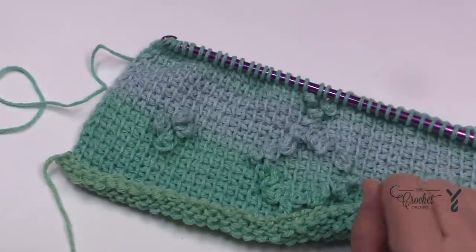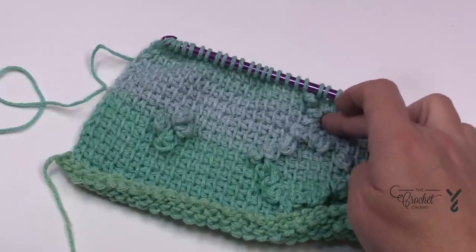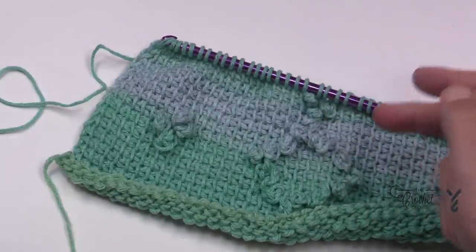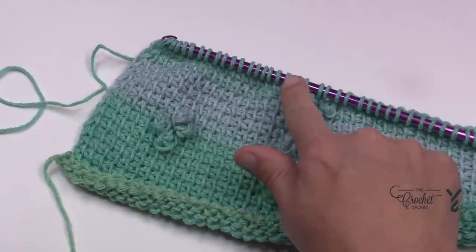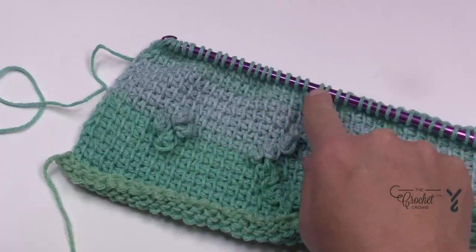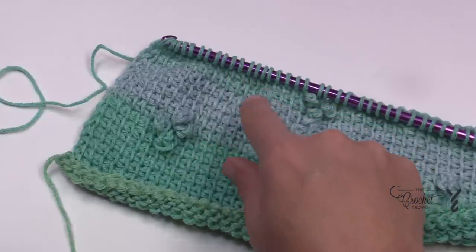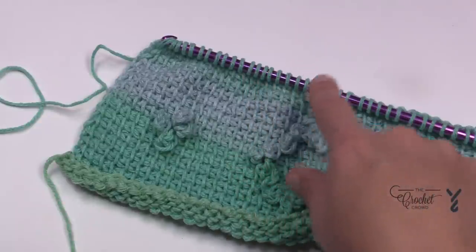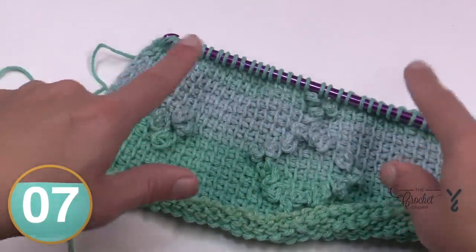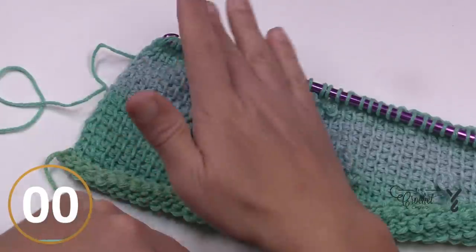Let's move on to row seventeen. Pull out that worksheet because it's going to get complicated — this part is a solid diamond and the repeating steps are easier if you're looking at the worksheet. In row seventeen: do 17 stitches, then chain three, then two stitches, then chain three, then two more stitches, then chain three, and go all the way to the end. Then do your forward pass to get ready for row eighteen.